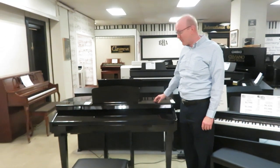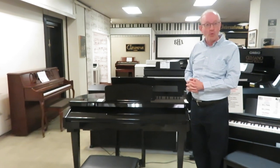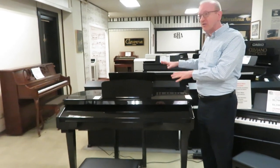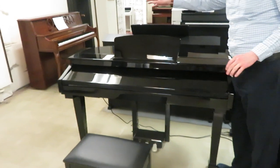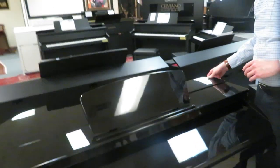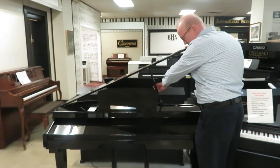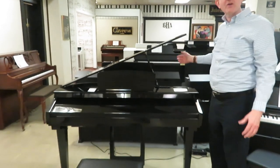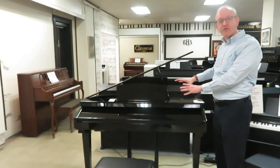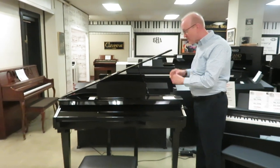Hi there everybody, this is Greg Norrod here and I'm going to show you this absolutely unbelievable digital keyboard, the KAG100 by Kurzweil. What you're looking at here is just a magnificent ebony polish grand piano style case. It also has the lid that comes up with the lid prop, so I can put this lid up and it looks really just like I'm looking at a little miniature grand piano. It doesn't take up all of the space as a normal grand piano, so it's a great feature to have as far as for the look.